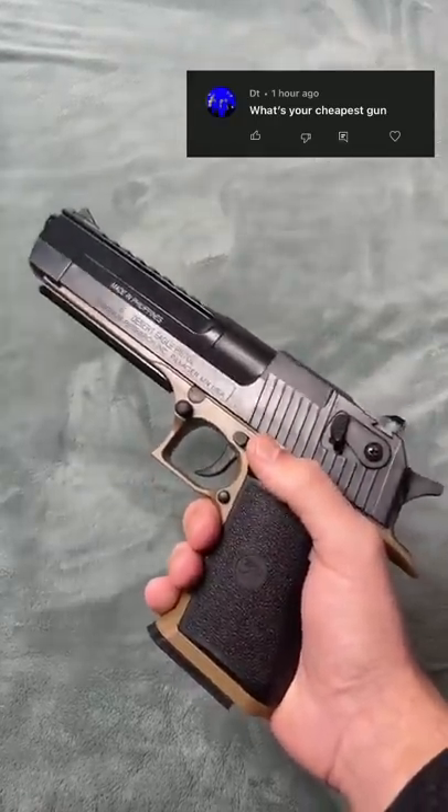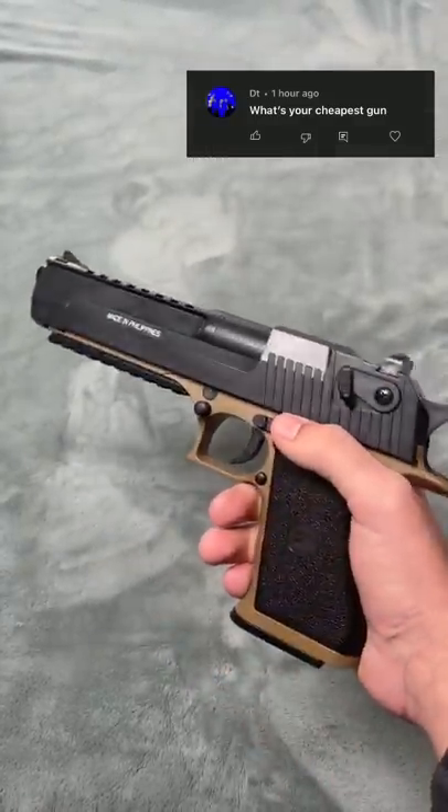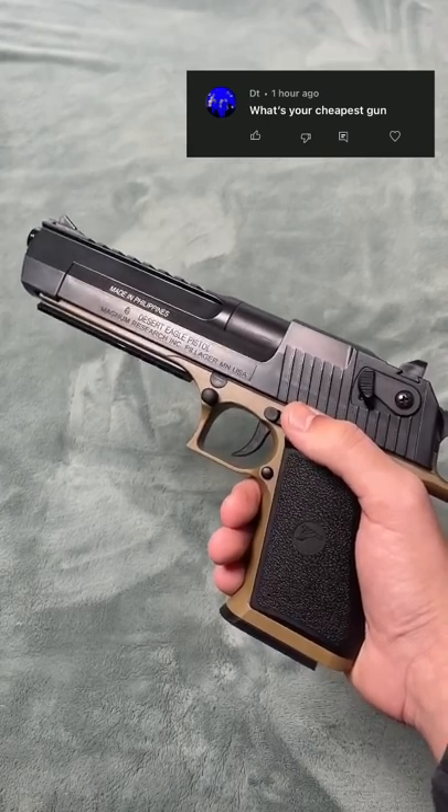So someone asked what is my cheapest gun that I own. And this is probably it — it's this $25 Desert Eagle spring pistol. So let's do a review on it.